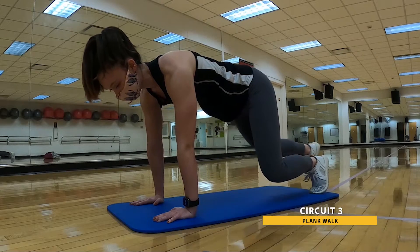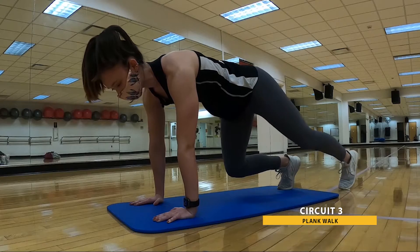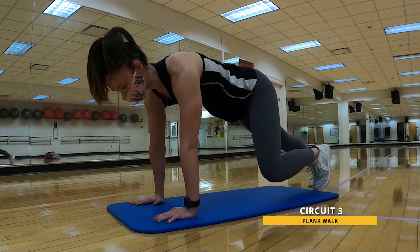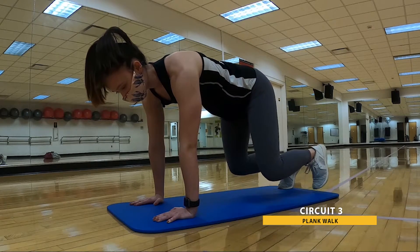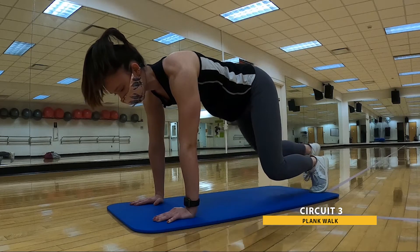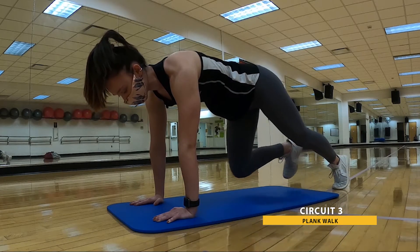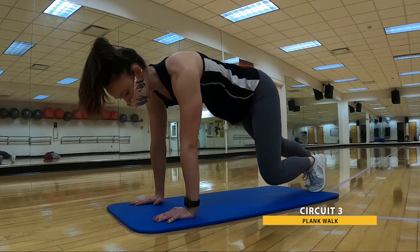Try to alternate your leading leg stepping out and stepping back in. That's a lot to coordinate — right now, don't worry about it. Just like that tabletop, we want that back to stay nice and flat the entire time — not spilling any food. And that's 30. Go ahead and drop those knees down. Shake it out.